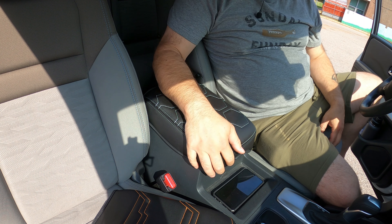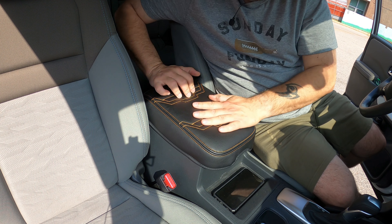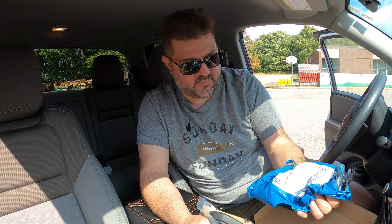Do you like that one better? Oh, that is nice. Okay, we have a second product. I was going to make two videos about this, but why not just make it one video.